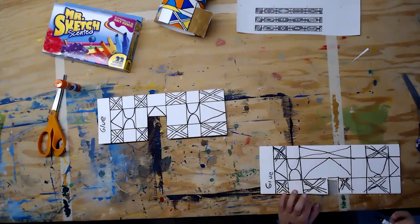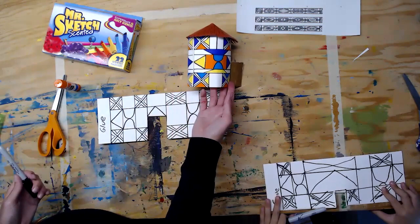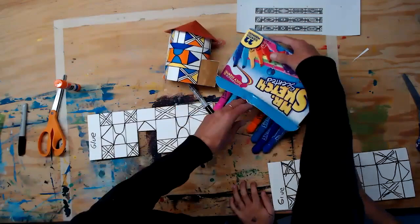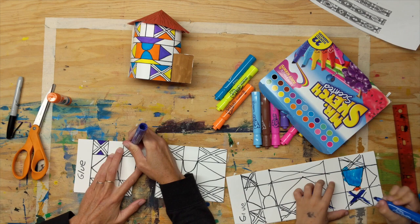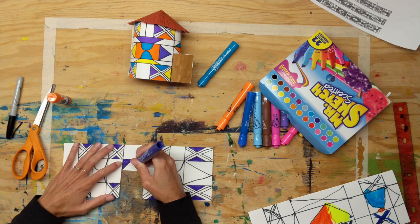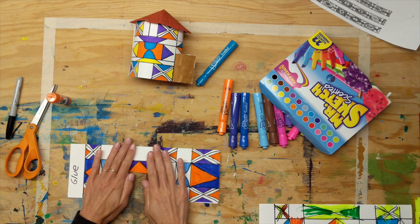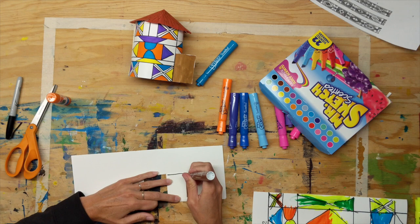Now here comes the fun part — you get to color it in! They like to use very vibrant colors, so sky's the limit. I used blue, yellow, orange, and purple for mine, but you don't have to follow any rhyme or reason — just make it as colorful as you want with any colors you like. Once you finish coloring your designs, don't forget to color your door — open it up or just turn it over and color it. I'm just doing brown.